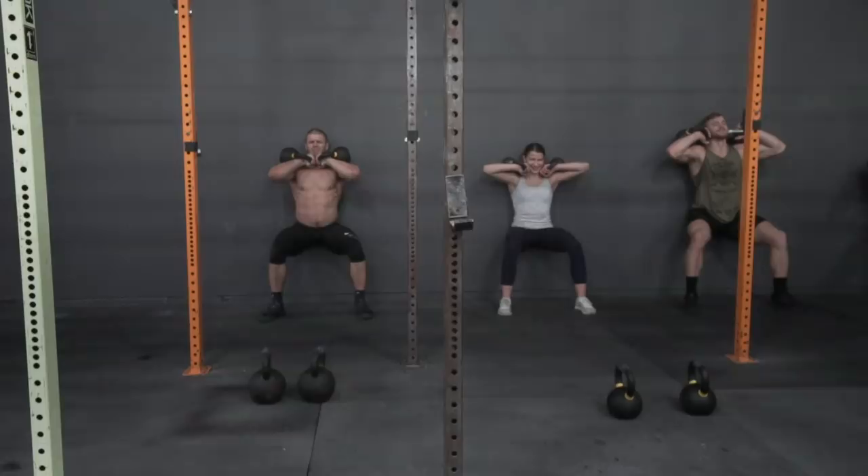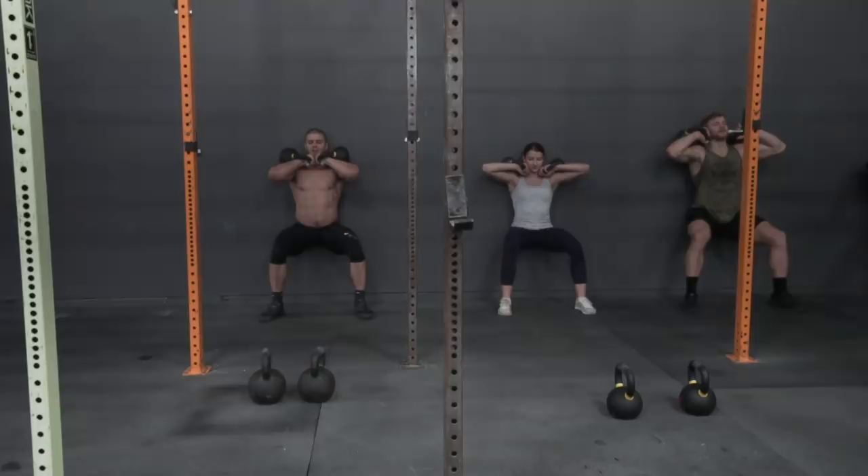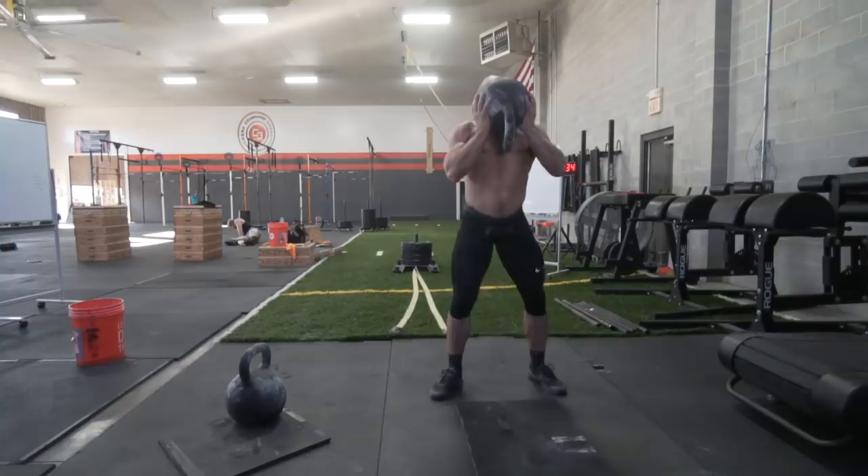Andrew, who does my programming, will also be putting in a lot of notes on why we're doing the things we're doing. You might see me doing wall sits every Wednesday and wonder why — Andrew will address that. Why goblet squats? Andrew will address that. Why chains on the back squat? Andrew will address that. Why single-leg box jumps? Andrew will address that. All these things — Andrew will be telling you the why behind what we're doing.